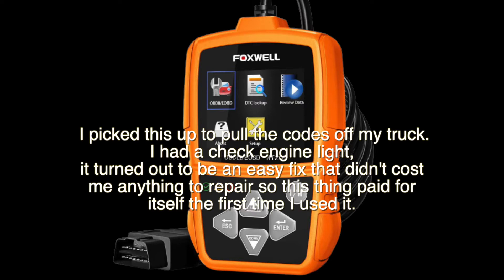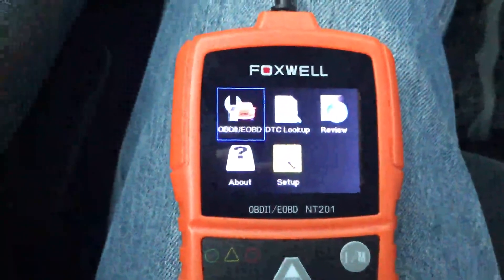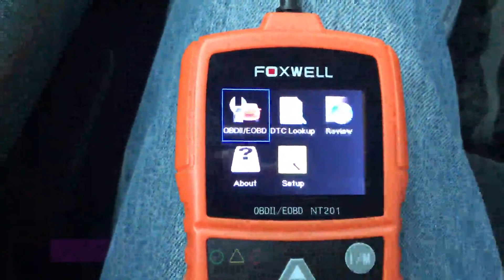I picked this up to pull the codes off my truck. I had a check engine light, and it turned out to be an easy fix that didn't cost me anything to repair — so this thing paid for itself the first time I used it. I wanted to show you my OBD2 scanner. This is the NT201 from Foxwell.